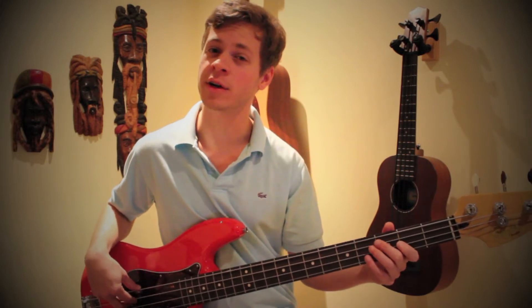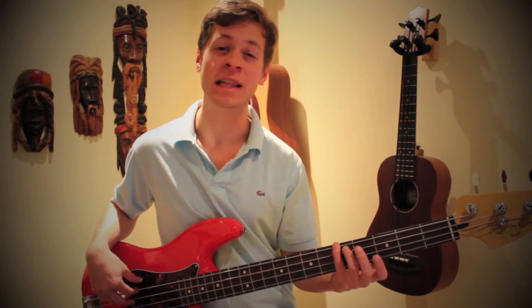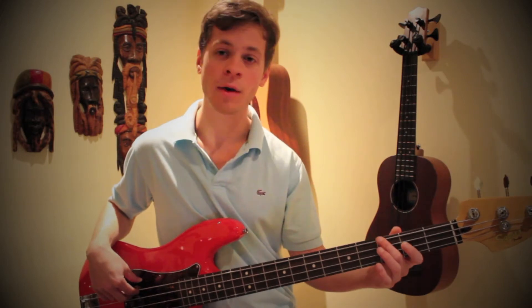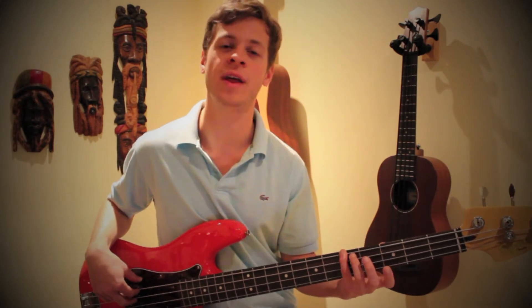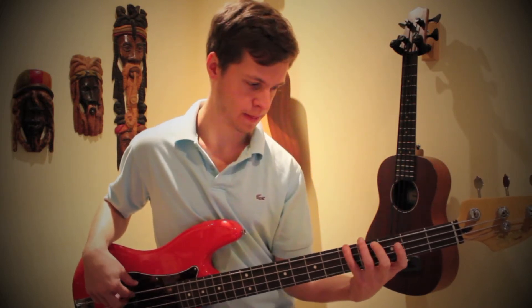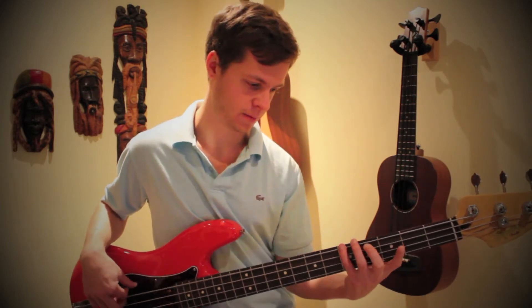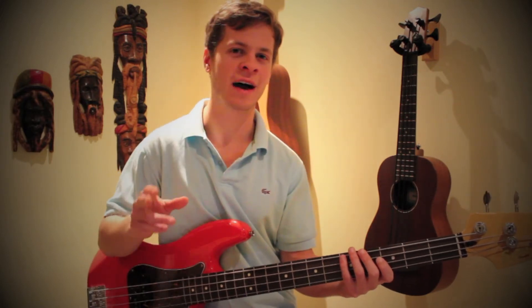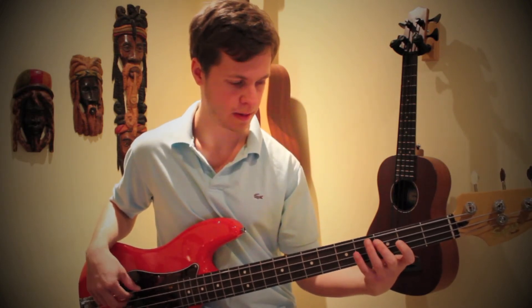After we land back on that C, we're gonna play it two more times, and then we're gonna use our pinky to play the fifth fret on the low E string — play that note twice — then play a G once on the third fret of the low E string, and then go back up to an A on the fifth fret of the low E string. Those two little half-parts of that section combined sound like this.